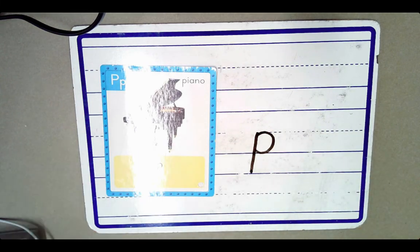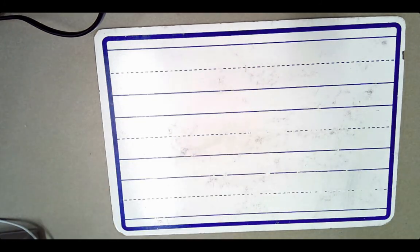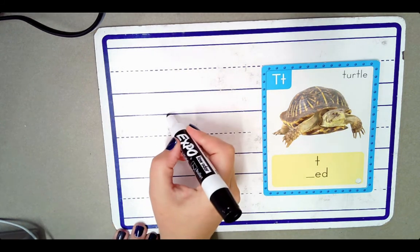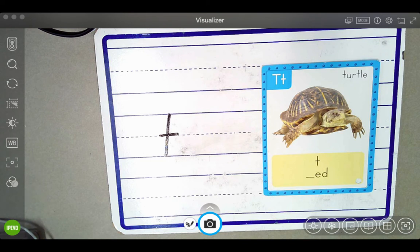I have another sound spelling card to show you today. This is the turtle card. It stands for the sound T. The sound T is spelled with the letter T. Say it with me: T. Turtle.